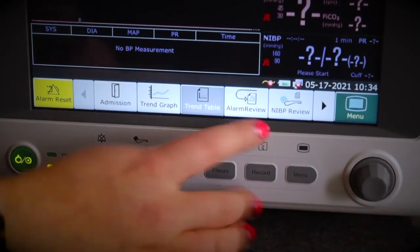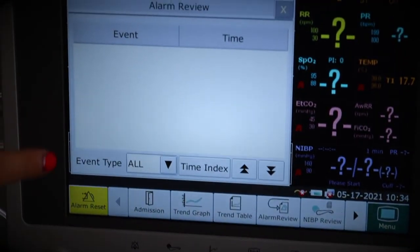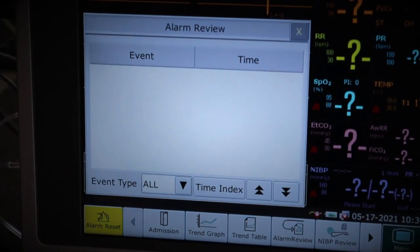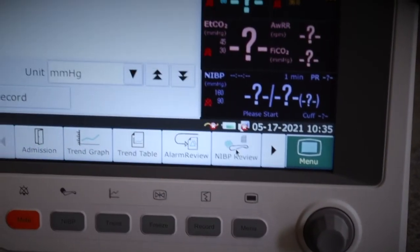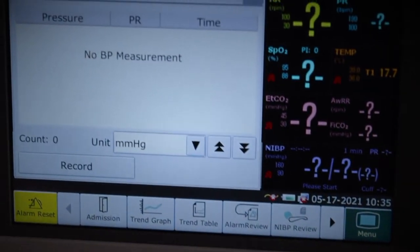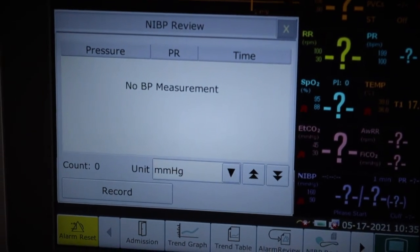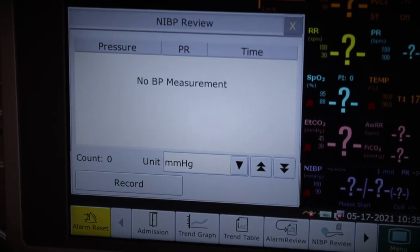Next along is alarm review. Clicking it gives you a list of all the reasons the alarm has gone off, so if you weren't able to see what the problem was, you can go back and see exactly what triggered it. Next along is NIBP review — non-invasive blood pressure review — which gives you a breakdown of all blood pressure readings for your patient. You can hit record to print via the printer.